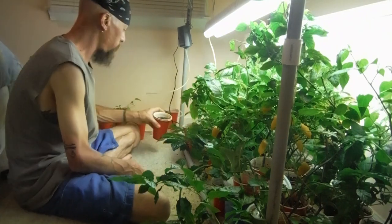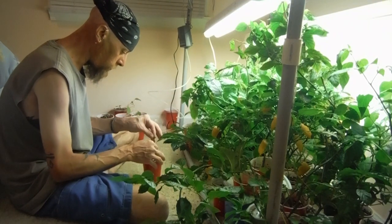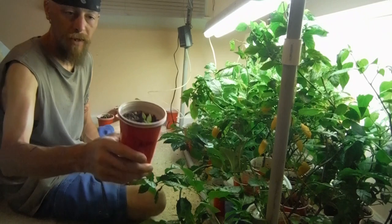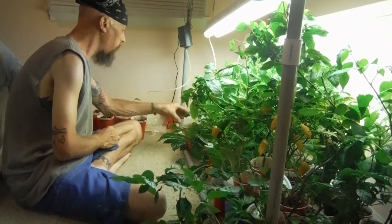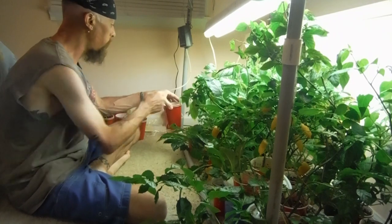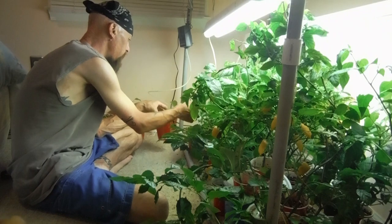We got one more back here — this one just wants to hang in the dirt, so we'll let him hang in the dirt. Let's move on to something better or bigger. Why are you all sticky? I just watered you guys yesterday.